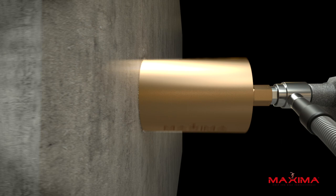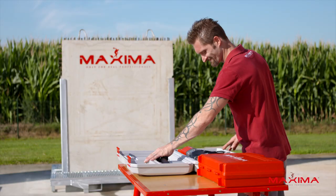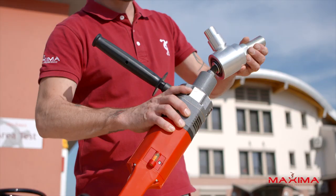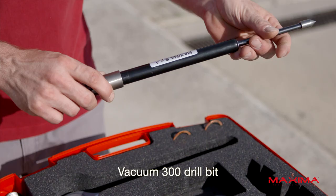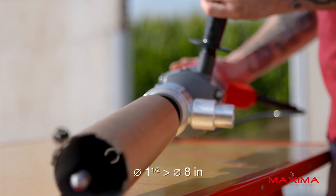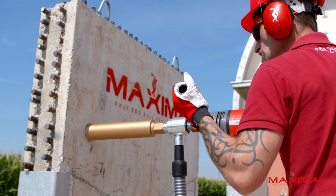Core drill with dust extraction kit. Maxima's dry core drilling system with dust extraction kit includes a Caromax 1800 dry core drill and a Spiromax 1200 dust vacuum, a dust extractor kit with rotating head, centering plates, a wrench and extension, and most importantly, the Vacuum 300 drill bit available in lengths from 1.4 inches to 8 inches.